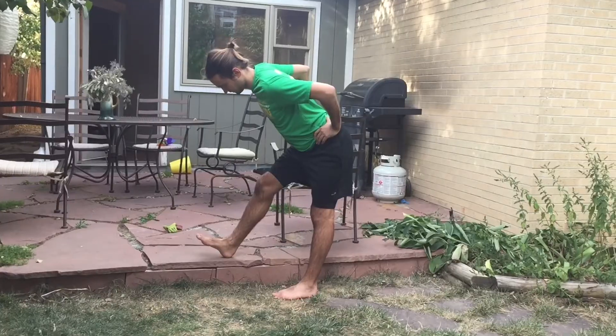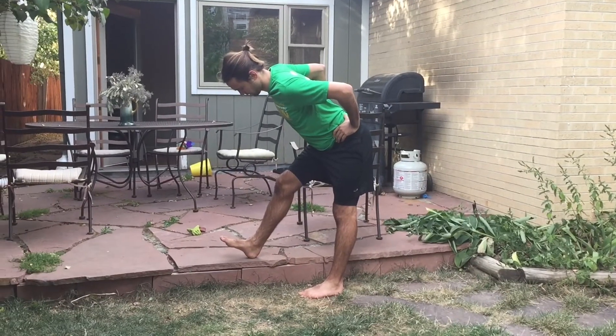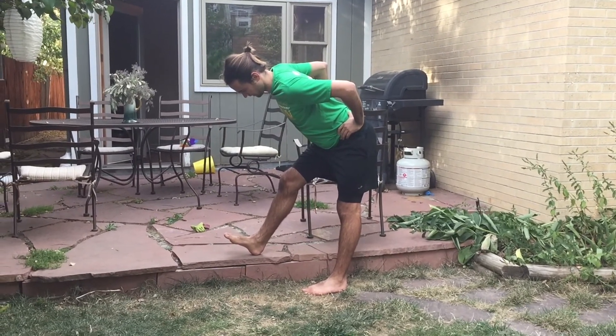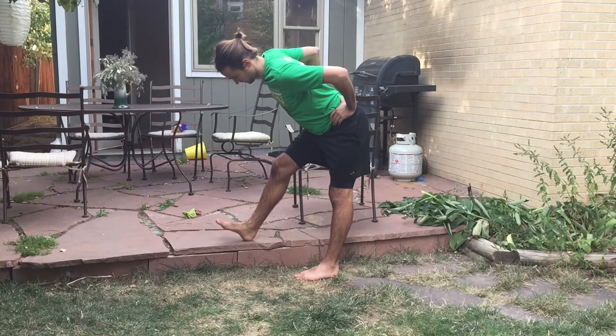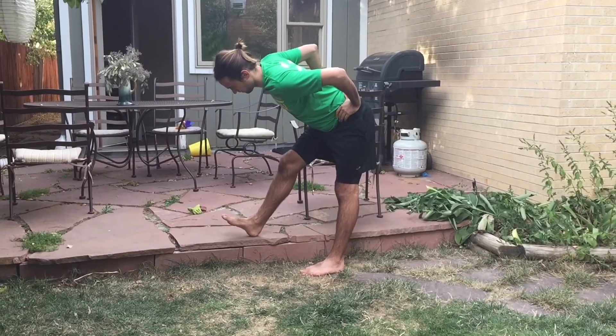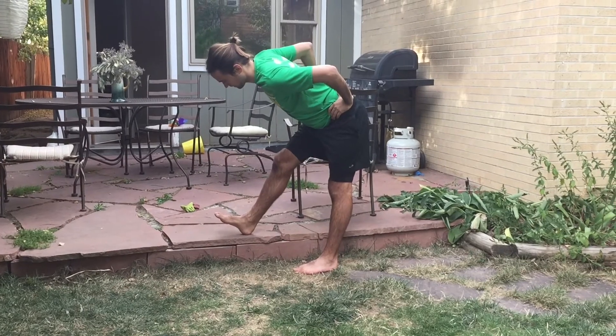That's looking really good. And then finally your standing hamstring isometric. What's important to remember here is to keep a soft knee — don't lock it out, keep it slightly bent. You're doing a good job winding up from the hip; we can tell because you're staying proud with your chest and not slumping through the spine.